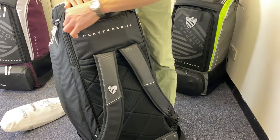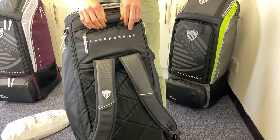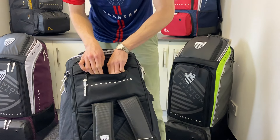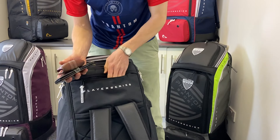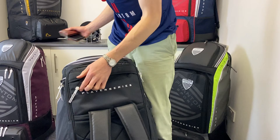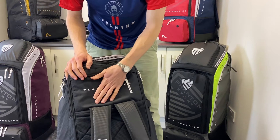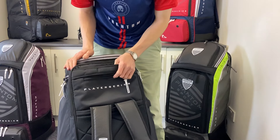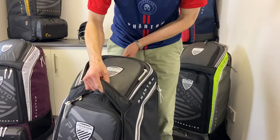Top marks also up here. If you've watched any of my It's Just Cricket bag videos you'll know how much I value a valuables pocket, and here you're getting a decent-sized one, snugly fitting your key valuables — wallet, keys and phone. So you're not going to panic that they're buried and lost amongst your main gear. There's a dedicated place and you know exactly where it is at all times, which I absolutely love to see.